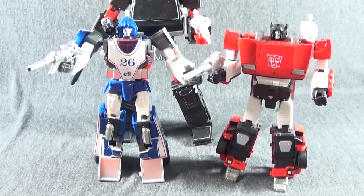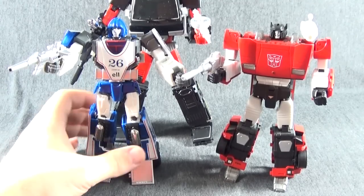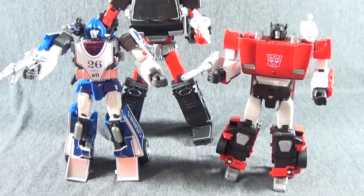Thank you guys for watching. Make sure you check this guy out on The Chosen Prime — I know he's available for order or pre-order there. Again, really nice figure, I really recommend him — the best Mirage out there. This is the first video on my new channel, it's actually an old channel but we're switching all the reviews over to my channel while still keeping the RFC reviews. Please subscribe — I really need all the help I can get to keep doing these reviews for you. Thank you, and we'll see you next time.